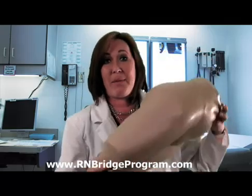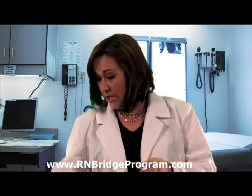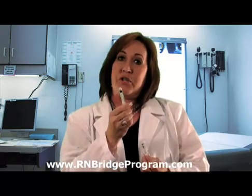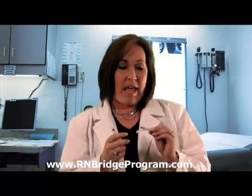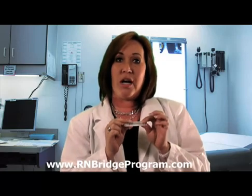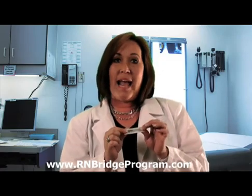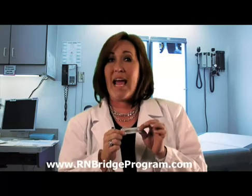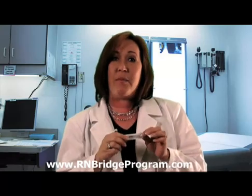Let's talk about some of the supplies you're going to need when getting ready for this procedure. You need a pair of non-sterile gloves — we're not doing a sterile procedure, so non-sterile is absolutely fine. You also need your syringe with your medication, and then a one and a half inch long needle. We use a one and a half inch to get deep into that muscle because it is an intramuscular injection — we don't want to get into the subcutaneous tissue. The one and a half inch is the most appropriate for this site. And then you need your alcohol swab.